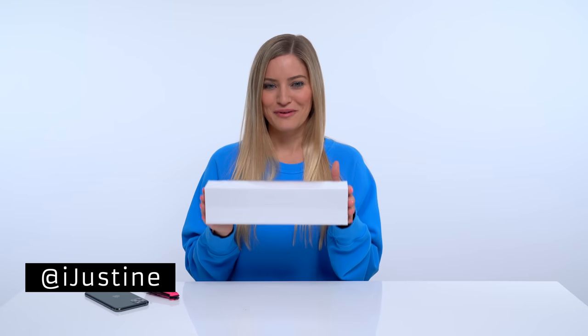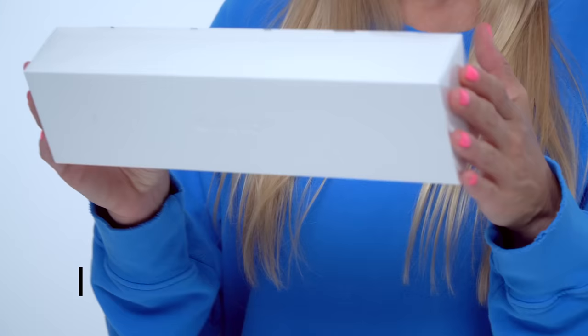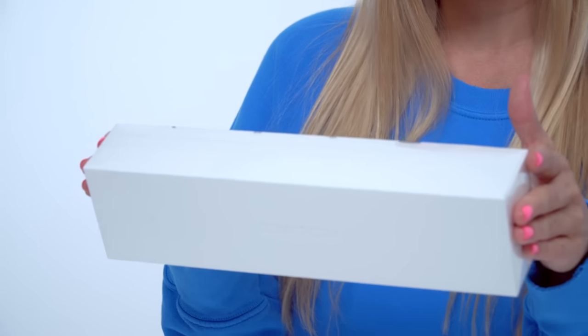We've got the Apple Watch Series 5 right here. We're gonna unbox it and test it out. This is the gold aluminum case in pink sand sport band, and this is the 40 millimeter version.